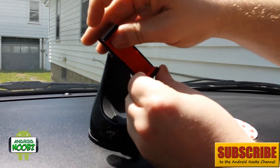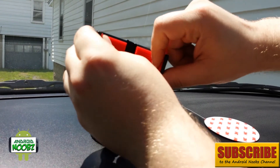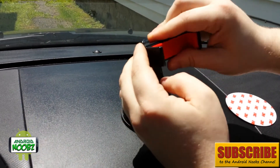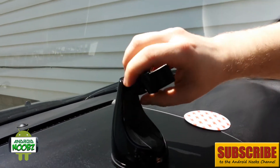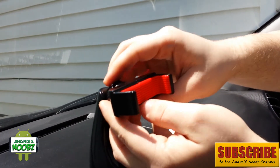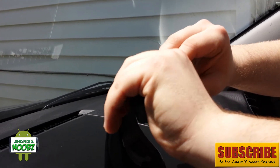The clamps have soft rubber surfaces to not scratch the sides of your phone, and it's really strong — it holds the phone really well. On the back side there's a little screw device so you can adjust the mount however you want and tighten it to keep the phone from moving.